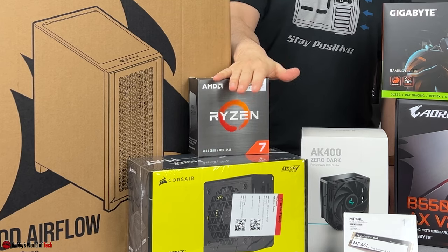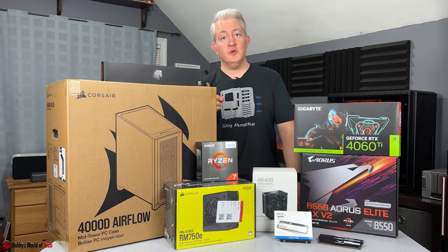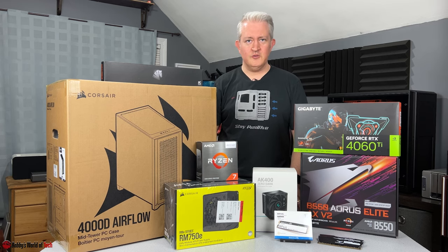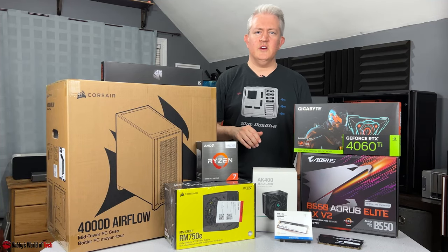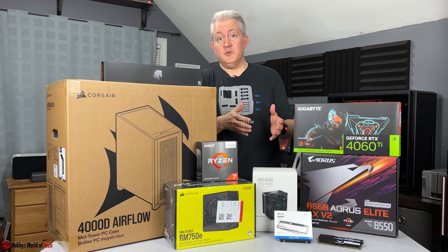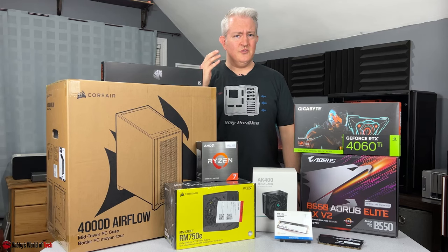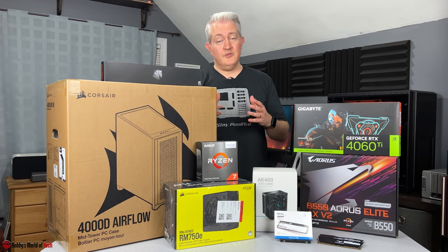To start things off, we've got the Ryzen 7 5800X 3D — an excellent CPU. I've used it once before in a build for my friend Luke. The difficult decision with the 5800X 3D is really the fact that it's on the AM4 platform, which has been usurped by AM5 and the new Ryzen 7000 series. But for what it offers, it's still very competitive and comes close to even the 3D models of the Ryzen 7000 series.